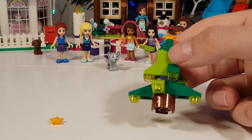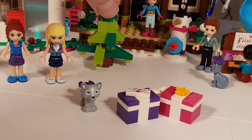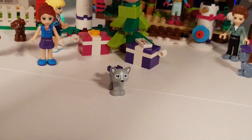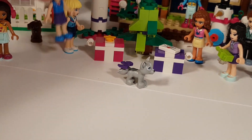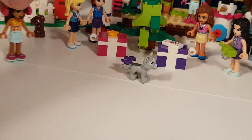Let's put it with the girls. Presents to the side, presents under the Christmas tree, girls around it. This is awesome! Thank you for watching. Till tomorrow.